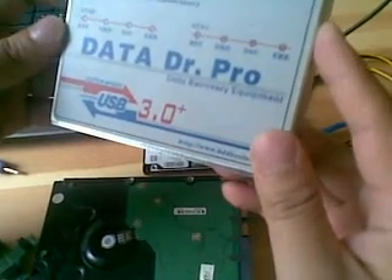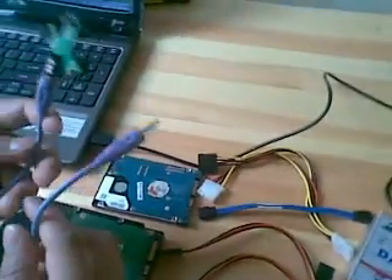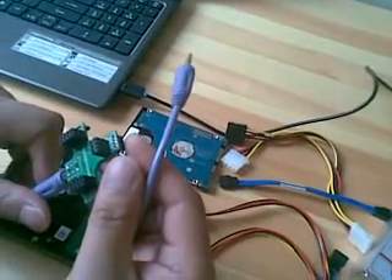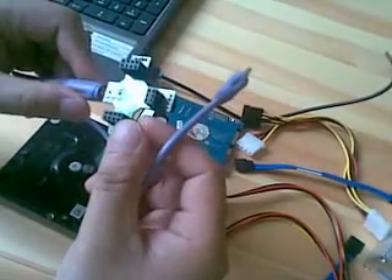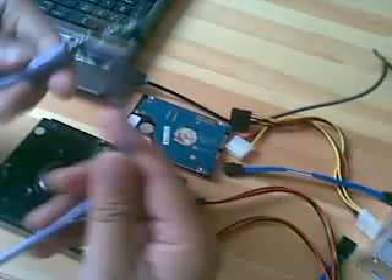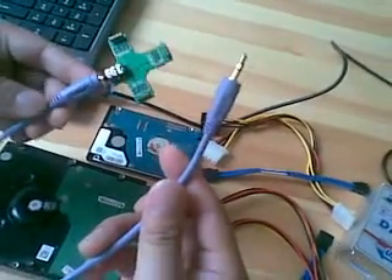This is the hardware console. Now, let's continue to check what other components are included in the package. This is one COM cable. And this is one COM connector. The connector contains Samsung, Seagate, Crinton, Western Digital, and Toshiba. So, it is one all-in-one COM connector.